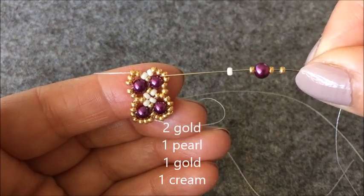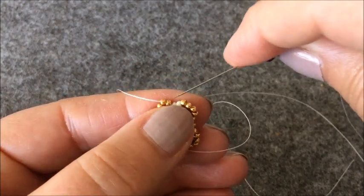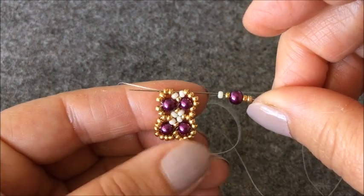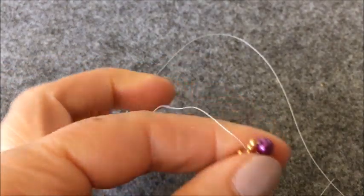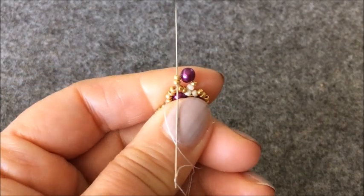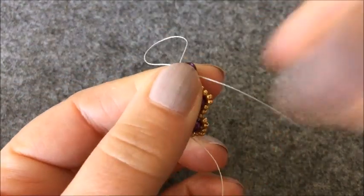İki tane altın rengi boncuk, bir tane inci, bir tane altın rengi boncuk ve krem rengi boncuk alıyorum. Ve iki tane boncuğumu tersten girerek çaprazlıyorum. İnci ve boncuklarımı şu şekilde oturttum. İki tane altın rengi boncuğumu ilerliyorum. İncimin içinden geçiyorum.